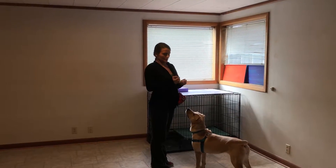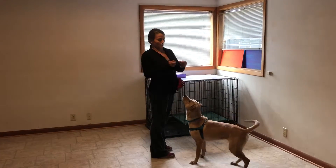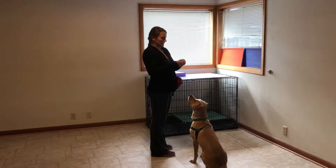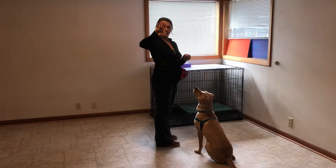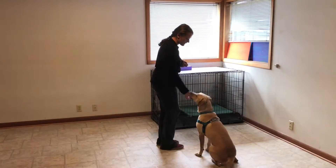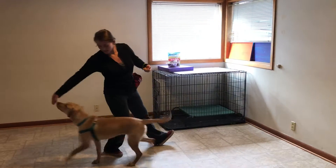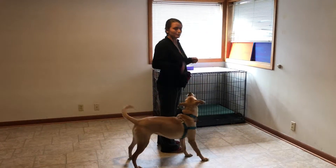We are going to do U-turns with Cora, and this is teaching Cora to get into the heel position. What I'm going to do is take some food and put it in between my fingers and have a flat hand, and then I'm going to guide her into the heel position like this. Taking a step back, extending my arm, and then coming forward — click when she's in position, and feed.